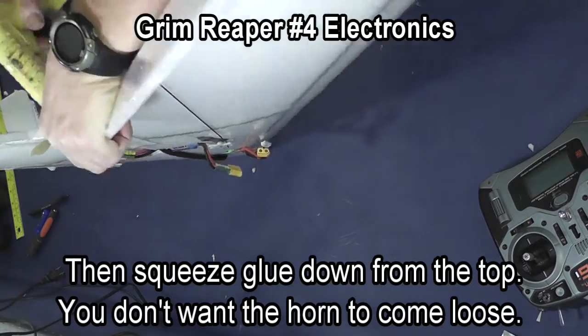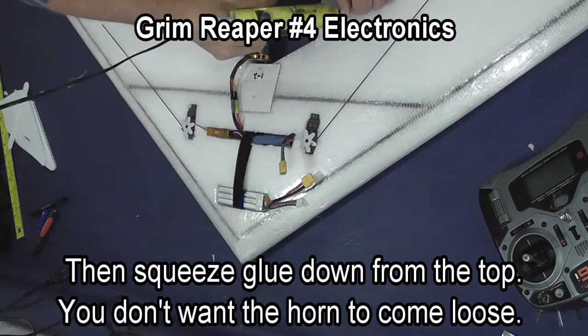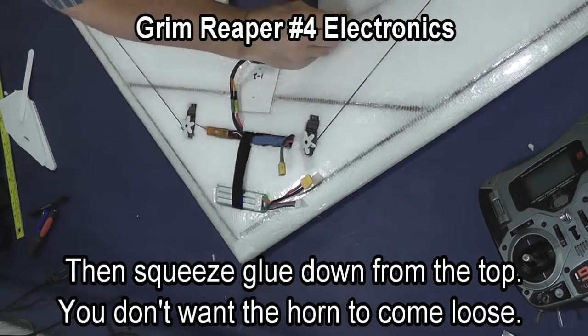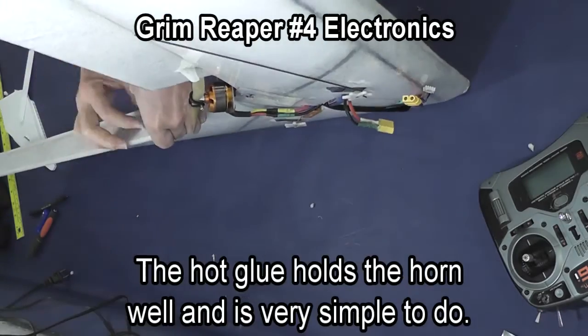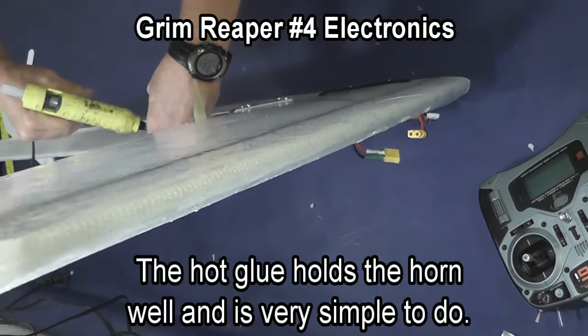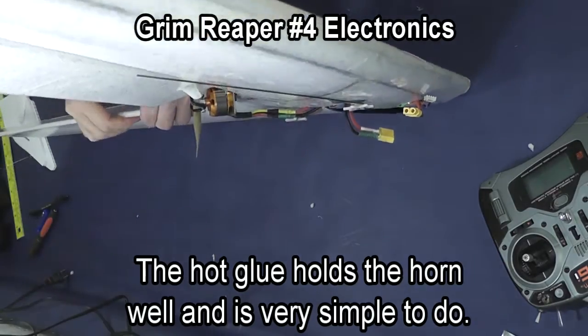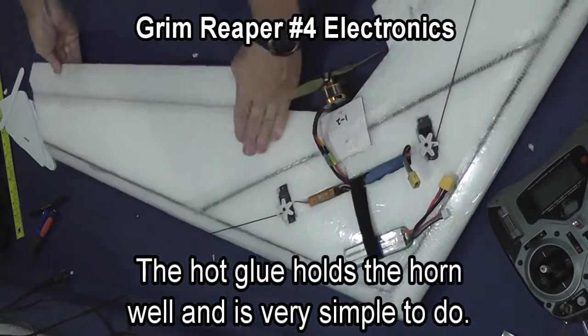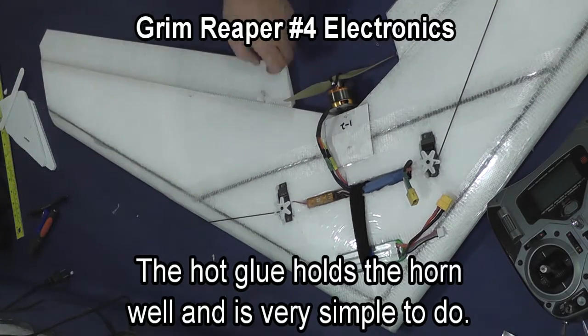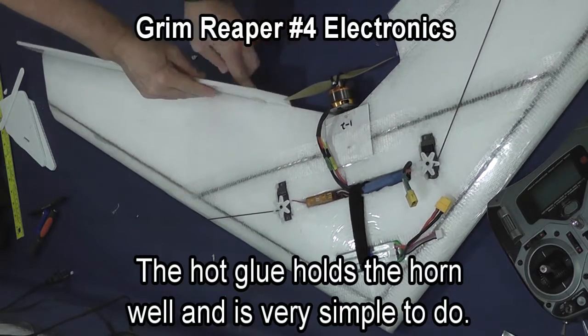Put glue around the base of the elevon horn and press it into place, then put glue around the top and try forcing glue back down around the horn. Do the other side the same way: put glue around the base and press it up into place, then put glue around the top, forcing it down so that the horn is glued in place.